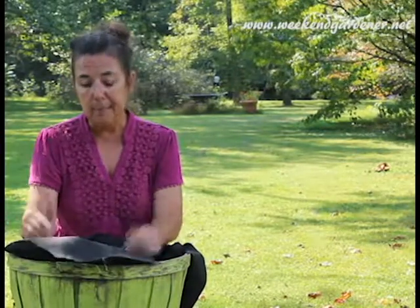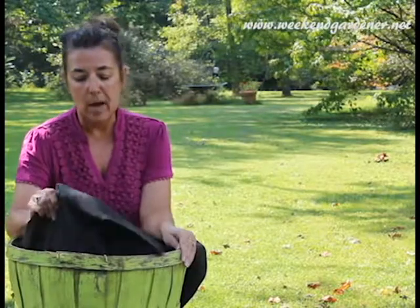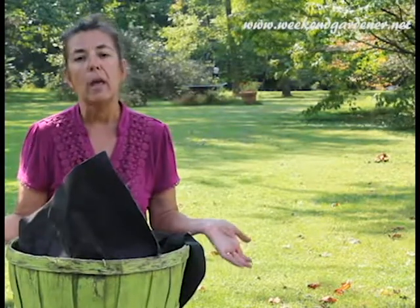Now it's very simple. I've already harvested some of my potatoes in here, but the easiest way of doing that is simply lifting up on this landscape cloth and letting the soil fall away, and you can harvest your potatoes. There's no digging.